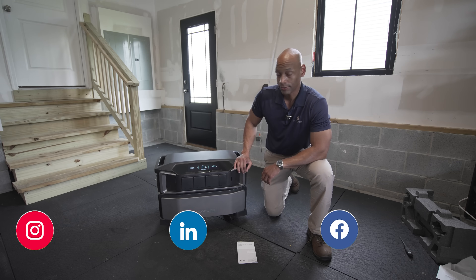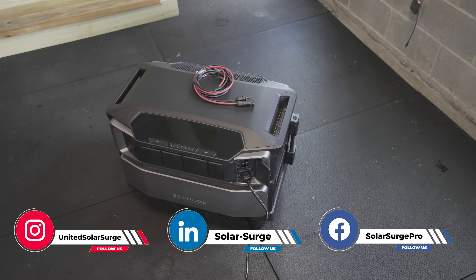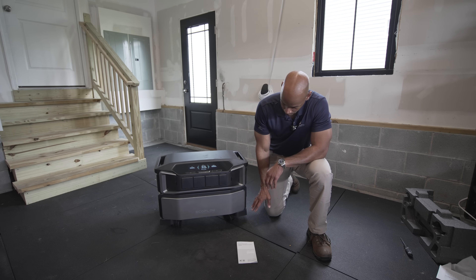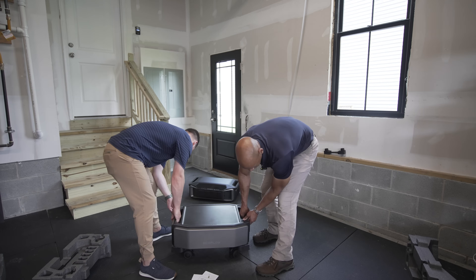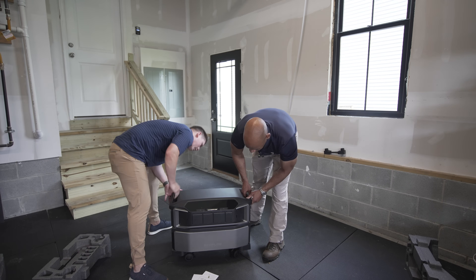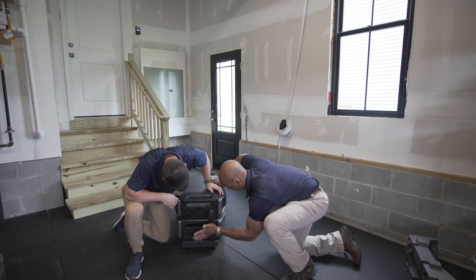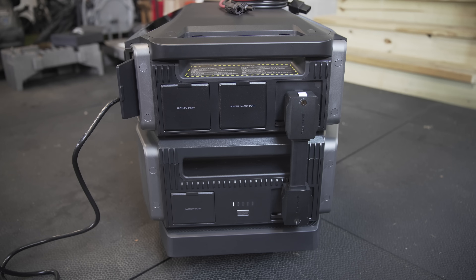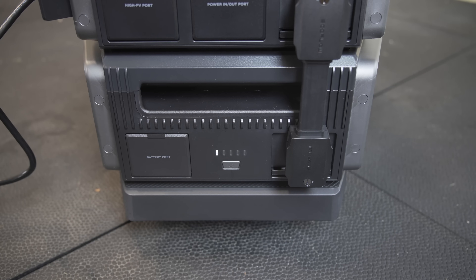We have the EcoFlow Delta Pro Ultra unit up and running already — this was almost too easy. It literally took us about five minutes to assemble everything: four wheels on the base, battery on the bottom of the base, inverter on top of the battery, and then the battery interconnect cable. Everything is pre-cut, and one thing I really like is that both the power interconnects and the communications are in one cable assembly. You plug one end to the battery, plug the other end into the inverter, press the power button, and we were online.